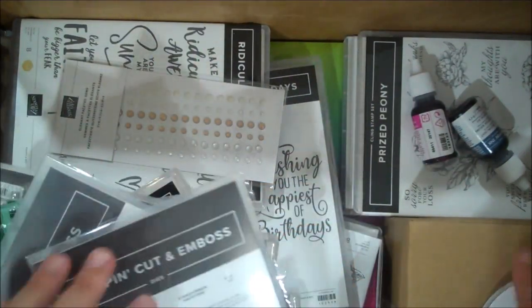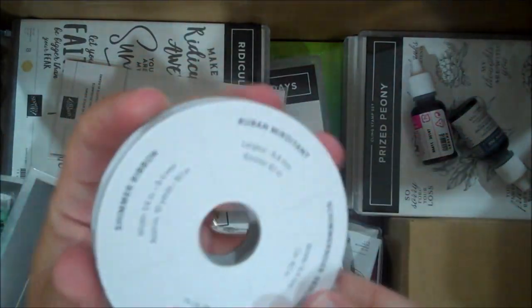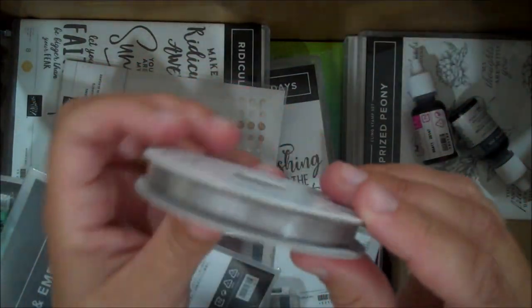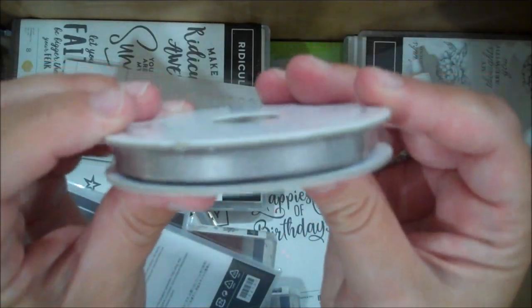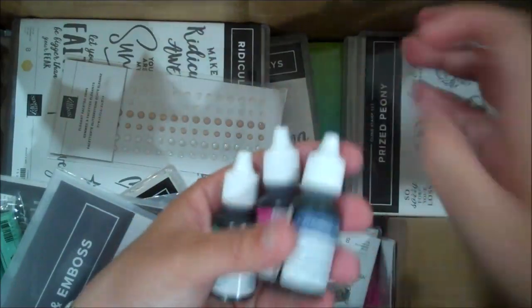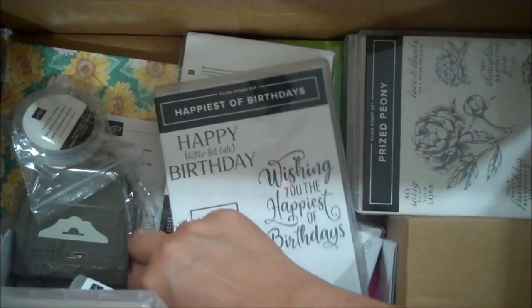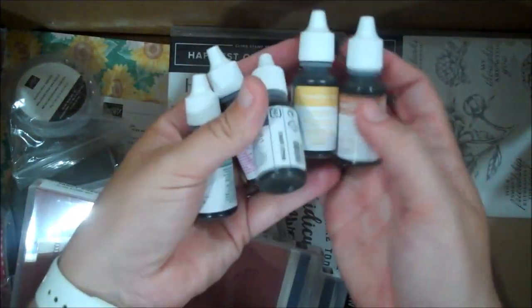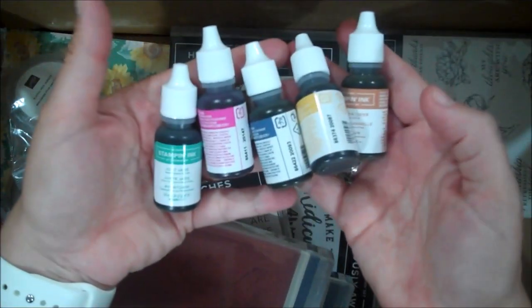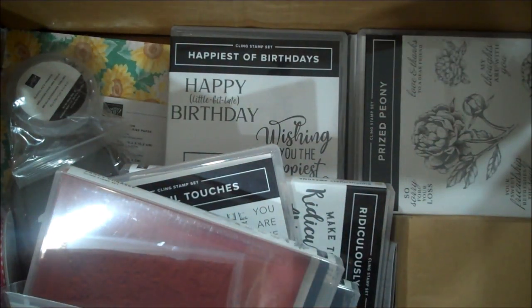Here is one of our new ribbons — this is a Gray Granite beautiful satin shimmer ribbon, quarter inch. Hopefully you can see that. Let me get all my ink color refills out of here — oh, there's a hole in my box, hopefully nothing fell out. Here are all the refills for each of those beautiful new ink colors. When you order your ink pads, I always suggest getting your ink refill at the same time.